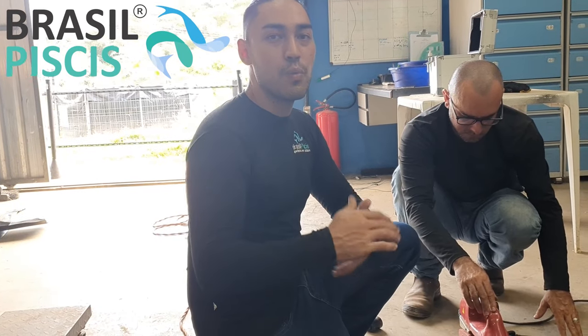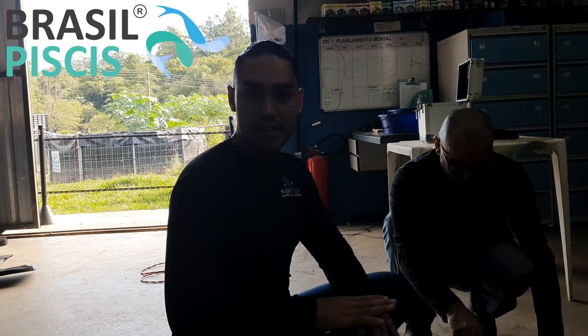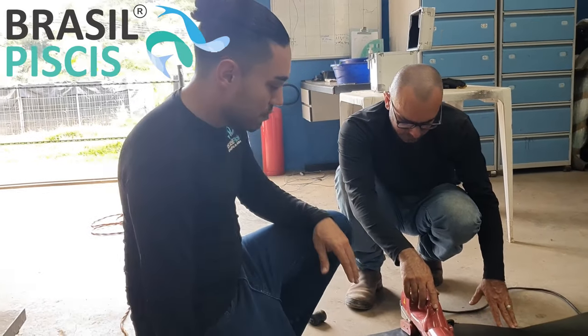Rafael, mas eu já comprei a geomembrana — vocês só fazem a solda? Ou sou obrigado a comprar a geomembrana com o fornecedor de vocês? Não, não tem problema nenhum. Se você já tiver a geomembrana, você pode nos contratar só para fazer a solda, sem problema nenhum.